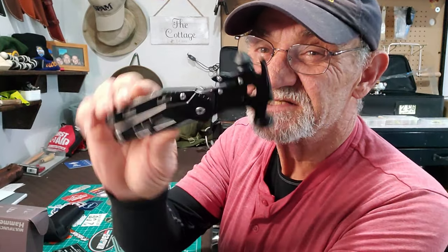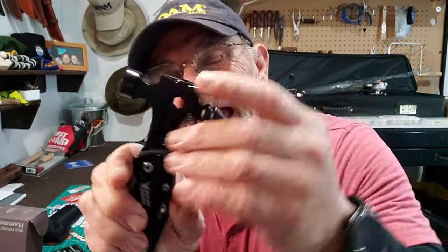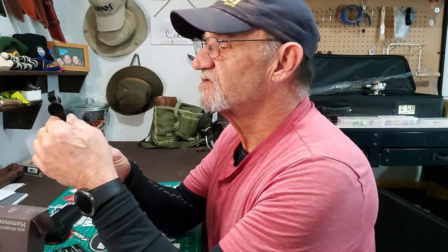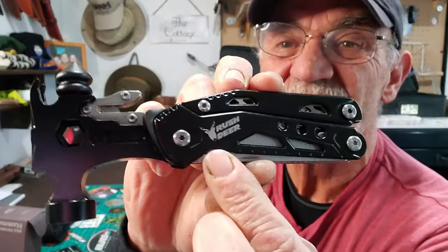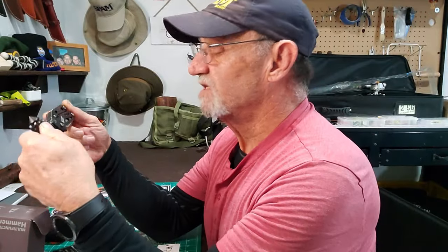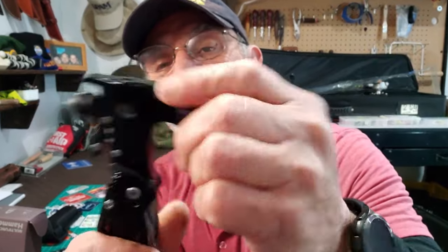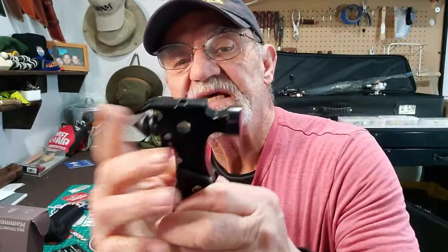16 tools on this thing — let's see if we can find them. As far as a hammer goes, this has got some weight, but the actual hammer itself isn't that big. It does say stainless on there and it's got the Rush Deer logo. Starting with the hammer — pretty obvious — you've got a flathead hammer here, and on the back, obviously, a glass breaker.